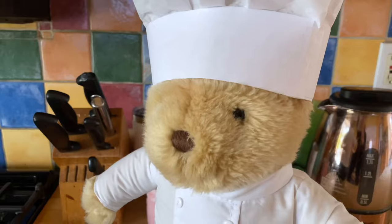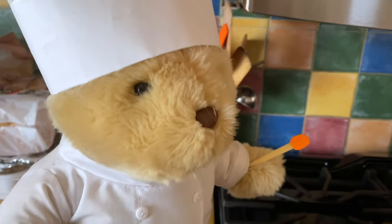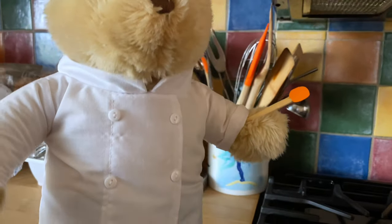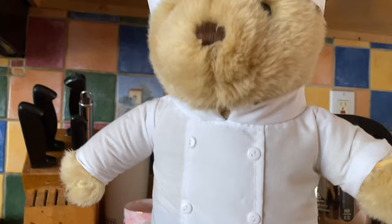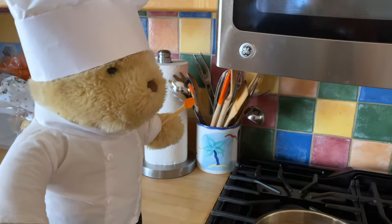Hey everyone, today I'm going to show you how to make a chef's hat and coat for your stuffed animal. Thanksgiving's coming up and my favorite part is getting in the kitchen and baking, so I thought this was the perfect thing to make so my stuffed animal could help. Now let's get started.